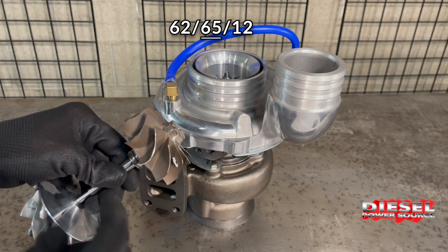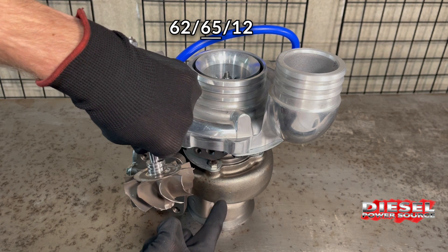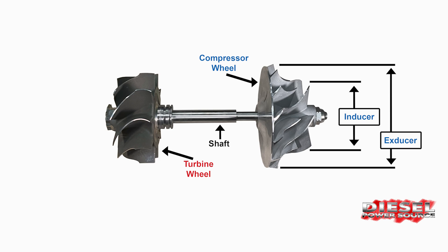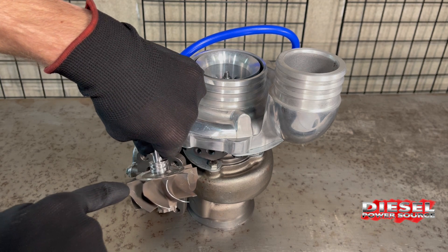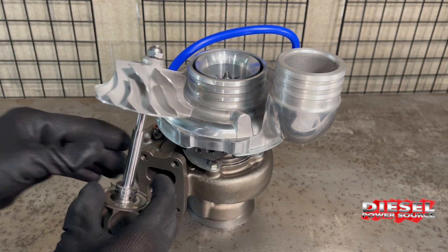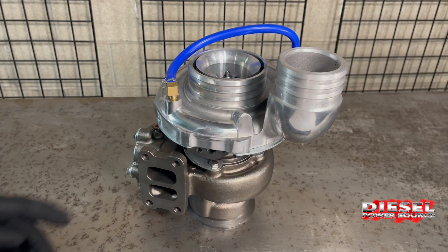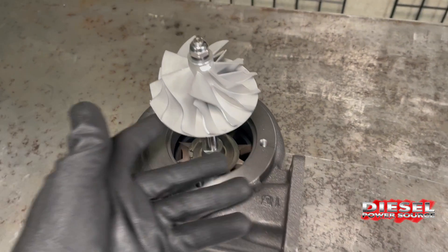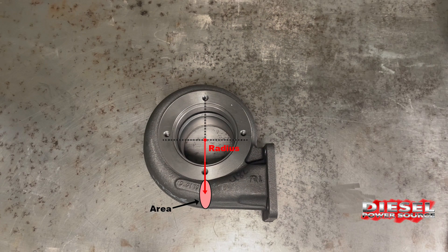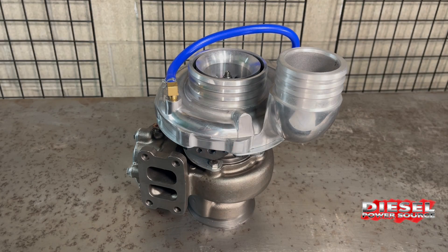The second number, the 65, is the turbine wheel size. The turbine wheel is also called the exhaust wheel because it's located on the hot side of the turbo where the exhaust goes through. On the turbine side, the measurement is taken from the exducer, which is the small end of the turbine wheel. The exhaust comes in at the inducer, which is the big side on this one. So on a 6265 12, the turbo is a 62 millimeter compressor wheel, a 65 millimeter turbine wheel, and the third number, the 12, is the turbine housing size — the size of the housing from the inlet to the radius of the center of the turbine wheel. Basically, the larger the number, the bigger the housing; the smaller the number, the smaller the housing.